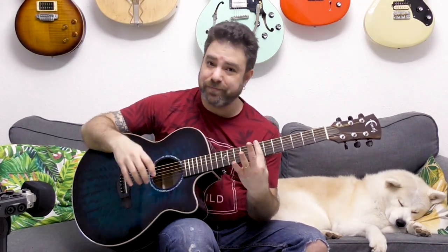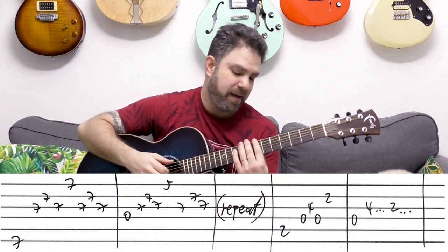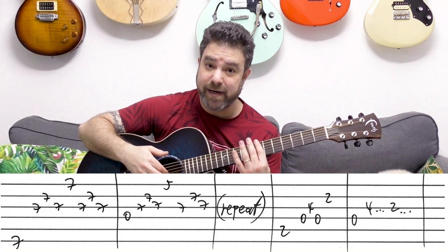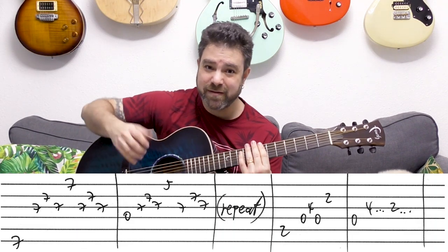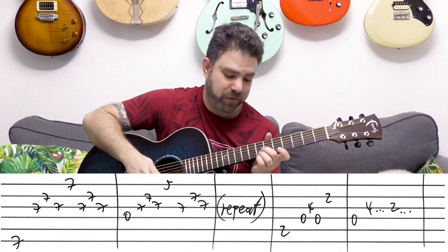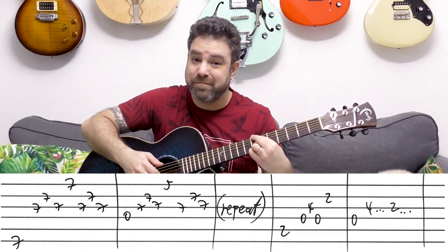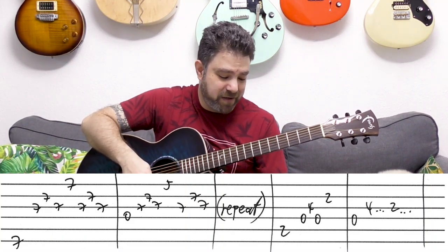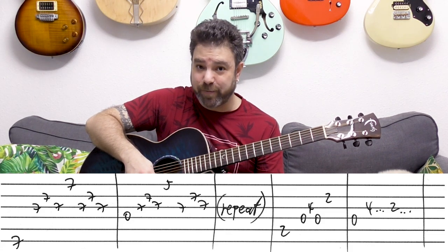The arpeggios are very simple. It's the bass note — the 6th string for B minor — and you play strings 3, 2, 3, then 1, then 3, 2, 3 again. That's the arpeggio. You can also play it with your thumb, or use the first finger if you want. So that's the opening arpeggio.